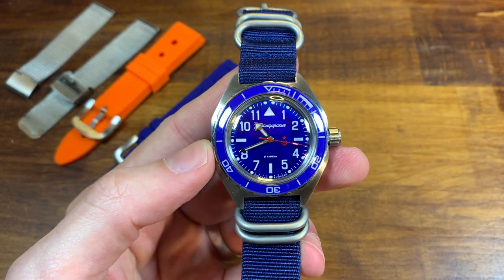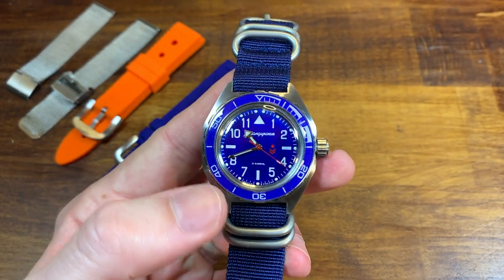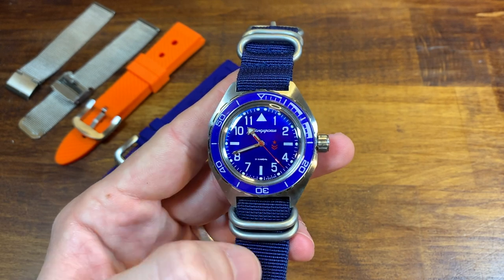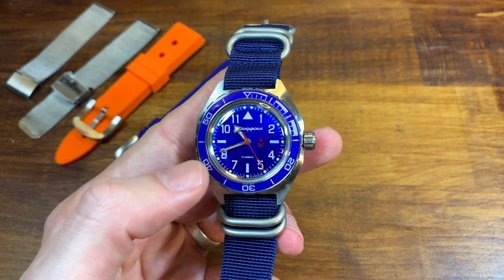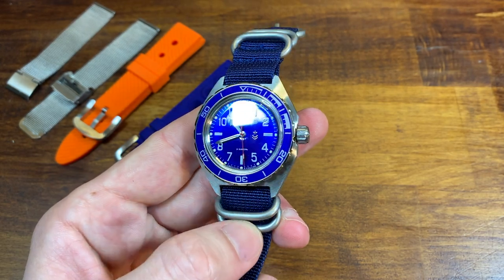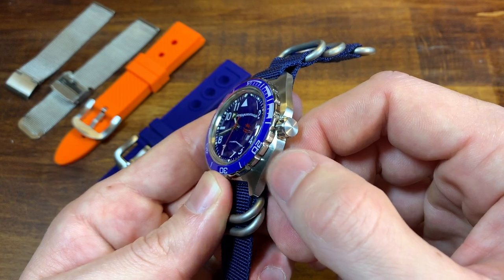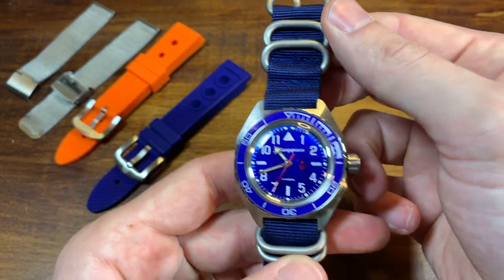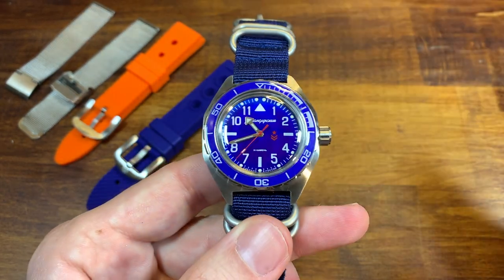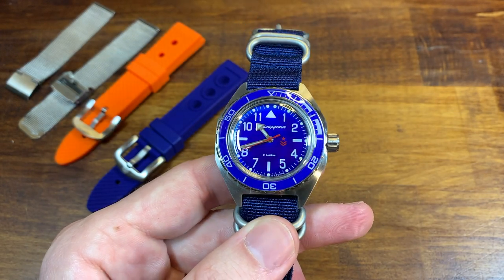So here it is on the NATO strap. A NATO strap does look good on this watch. However, not only is the color matching completely off from the strap to the dial and the rotating bezel, but this is like a bead-blasted finish for the keepers, and this is brushed and also high polish on the stainless steel. So just completely non-congruent. They don't make sense together, and I immediately switched it off of this strap.